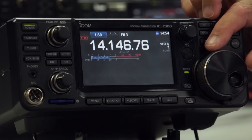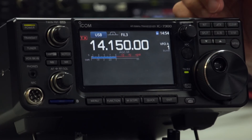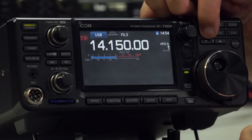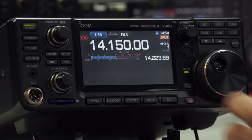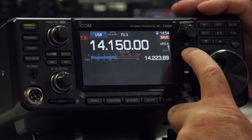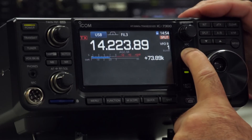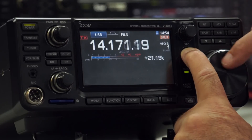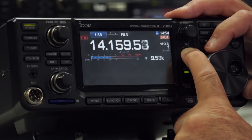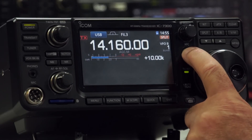Let's demo split operation. If you press the split button, orange Split comes on. The frequency you'll be transmitting on is displayed just here — we're currently at 14.230 which is quite a large split. Press the XFC button and it tells you you're now 73.89 kHz away — you don't want to be that far. Tune it down to about 10 kHz split. Now if you want to listen to your TX frequency while working split, just press that and you can see what's going on there.